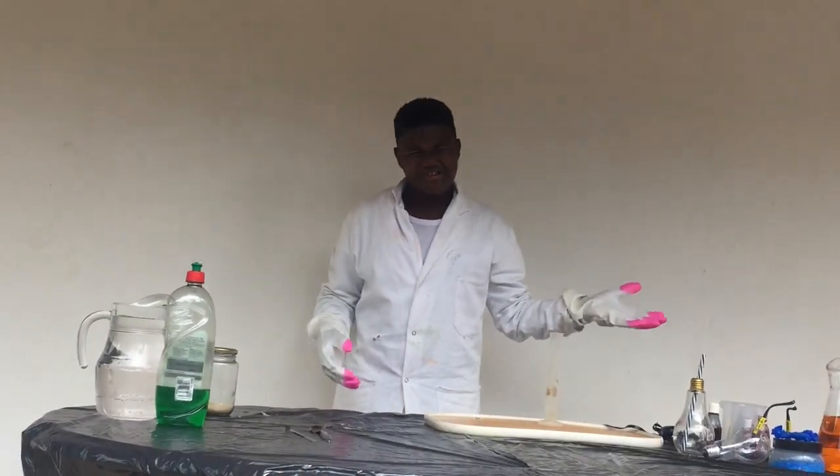Hi guys, it's Deb from Daily Dose of Deb, and today I'm going to be doing a science experiment called elephant toothpaste. You know, elephants have to brush their teeth once in a while.